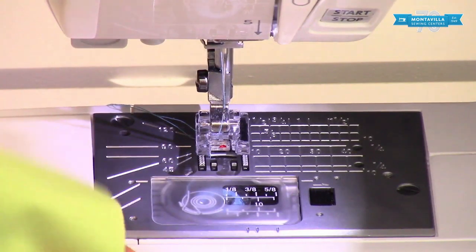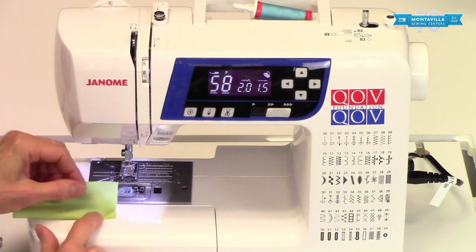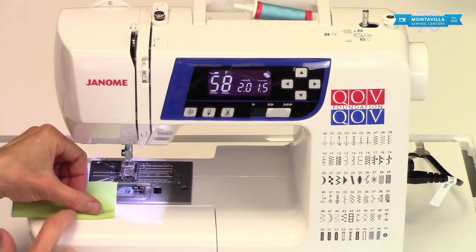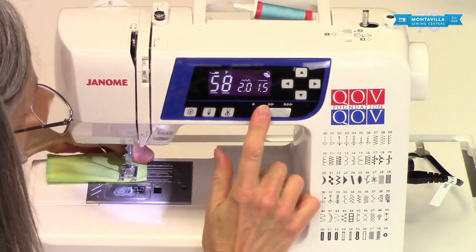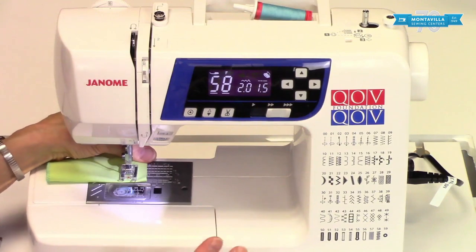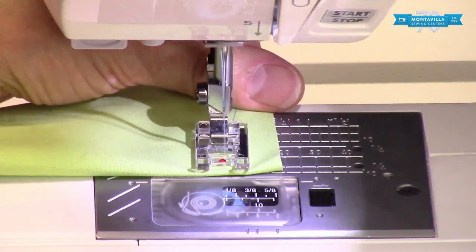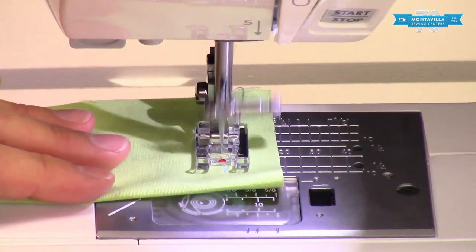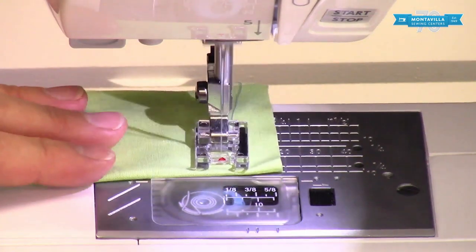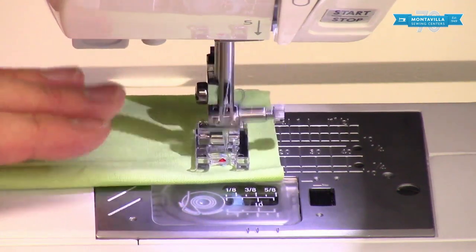The Bartack is going to start at one end, go backwards, and then go forwards and do a zigzag. Whichever way you want to do your Bartack, remember it starts here and forms towards the back. It makes a little locking stitch at the beginning, then it steps backwards. It's about a 5/8 inch length — that's your default setting for your Bartack.